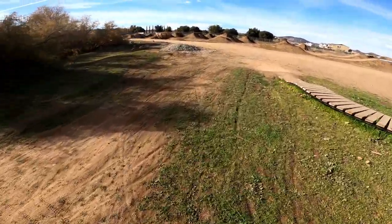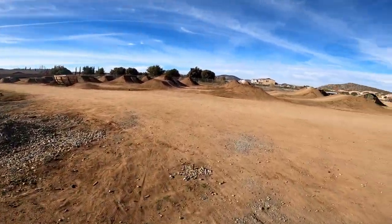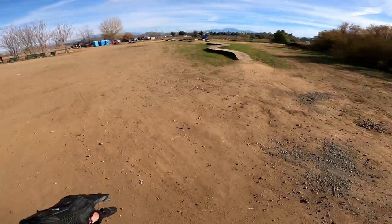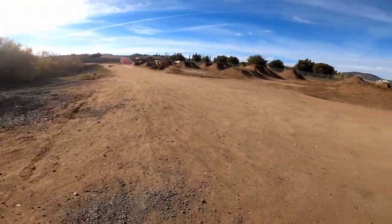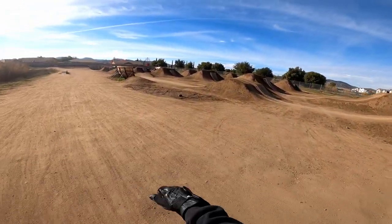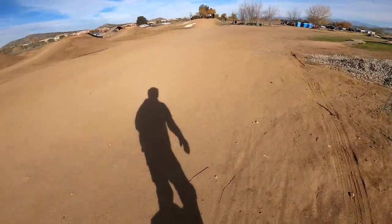Alright, out here at Gale Webb action sports park, gonna hit some of these jump lines. I've got beginner one down and I've done intermediate before, so we'll see if we can still do that one today. It's been a couple weeks since I've been here. Alright, let's go get in there with the bikes.